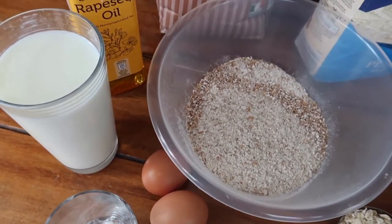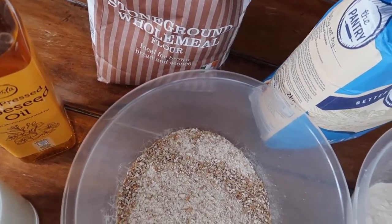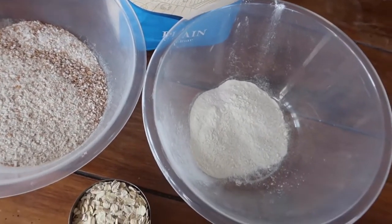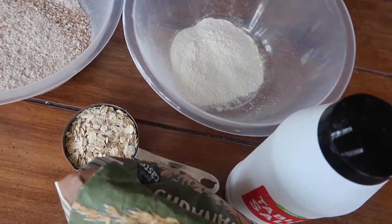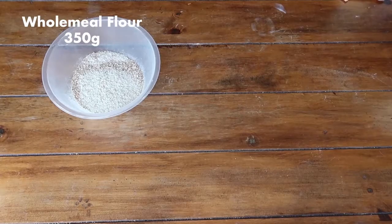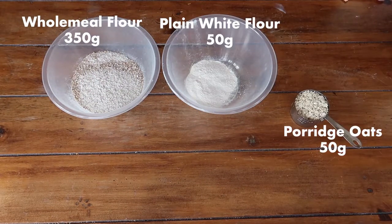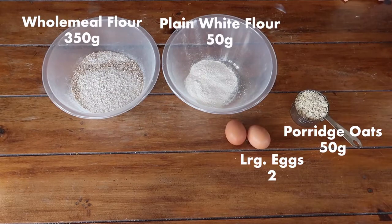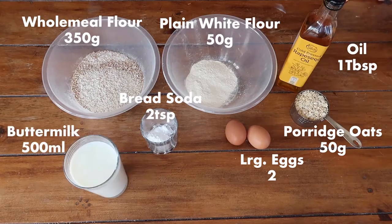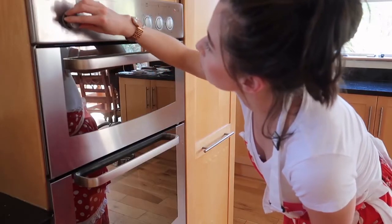The ingredients are equally as easy to find at your local store. The beauty of buying bags of flour is that you can make multiple batches of bread from one two-kilogram bag of wholemeal flour — I usually get about four loaves. Here's what you need: 350 grams of wholemeal flour, 50 grams of plain white flour, 50 grams of porridge oats, 2 large eggs, 2 level teaspoons of bread soda, a tablespoon of the oil of your choice, 500 ml of buttermilk, and a pinch of salt.